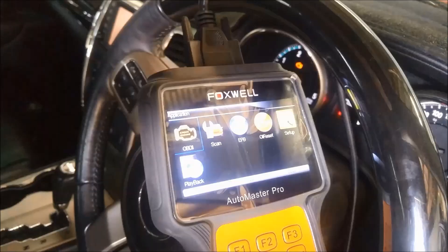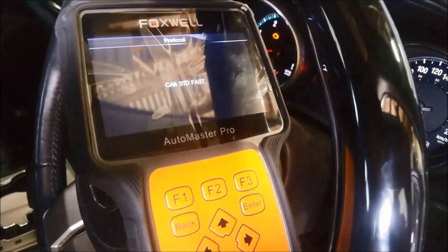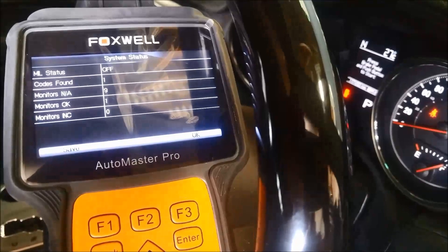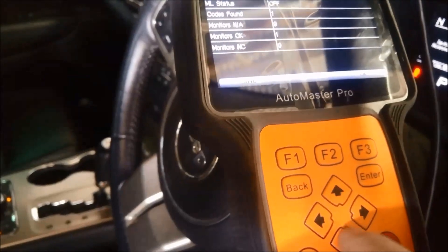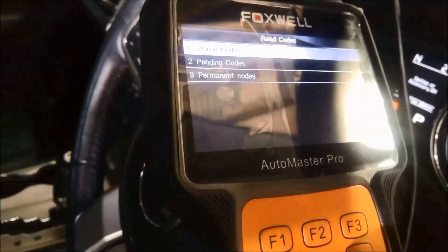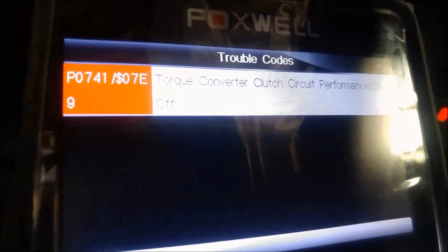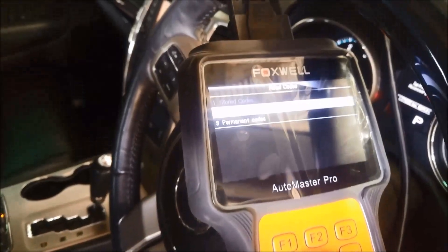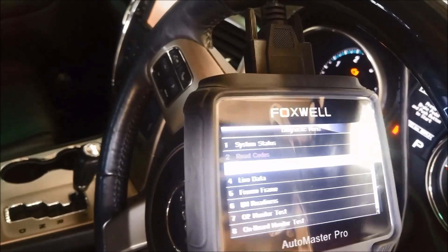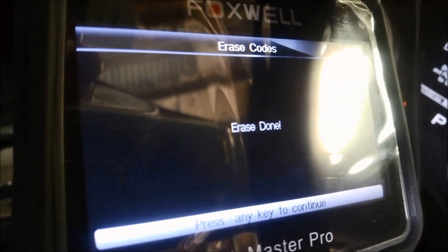I'm just going to locate the OBD2 plug, which is under the driver's side — the right-hand side above the pedals. One code found: PA 741 torque motor clutch circuit. I'll just erase those codes so when I change the solenoids the same problem doesn't arise. Erase is done.